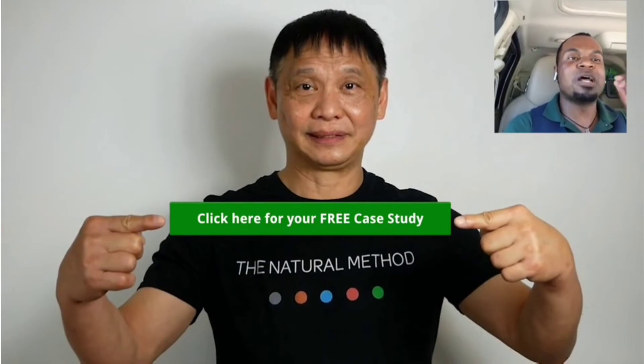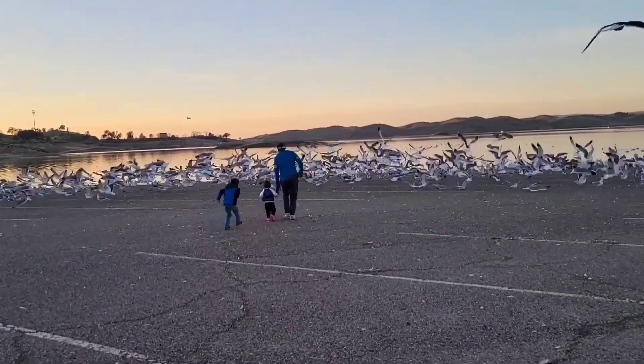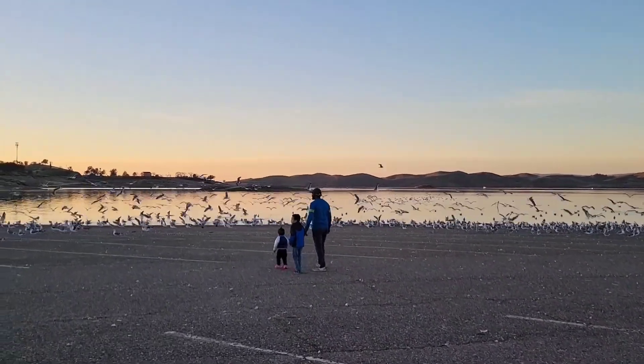I hope this video was very helpful for you. Patulous eustachian tube dysfunction isn't something that's very common, but I hope this helps and I will talk to you all soon. That concludes our video for today — I'm going to step out of the J Wellness Studio and leave you in good hands with this video.